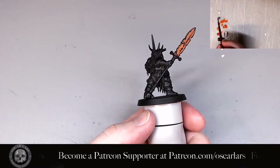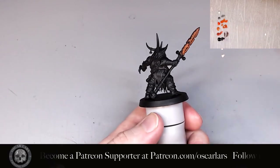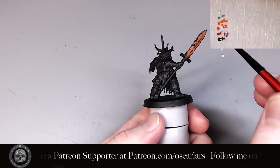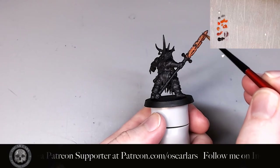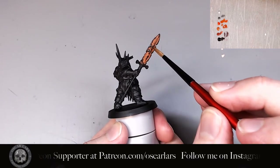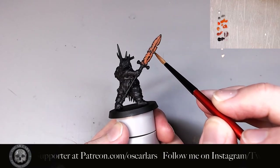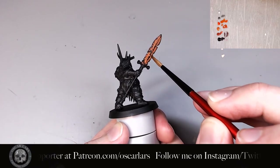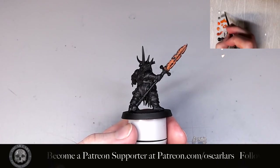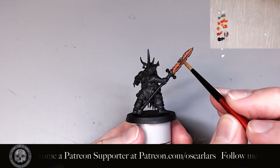Now that the rust effect is done on the blade, we're going to scrape the edges, the center divide, and a few spots on the blade with Leadbelcher. And lastly, I use Speed Metal to bring out the edges a bit more, especially focusing on parts like the tip of the sword and the corners of the broken areas.